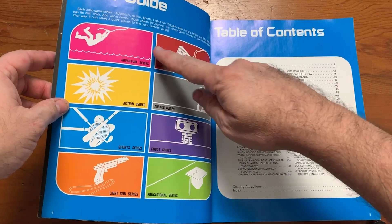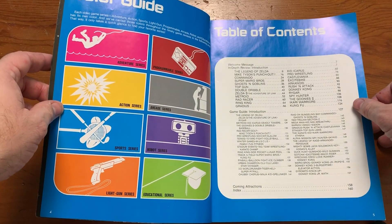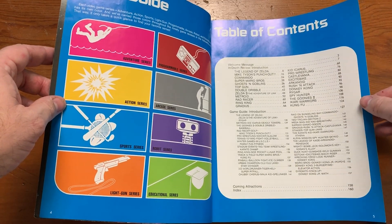You remember how they used to have the different logos on the side of the cartridges? They kind of stopped doing that after a while. There was the arcade series, programmable series, adventure series, and action series.